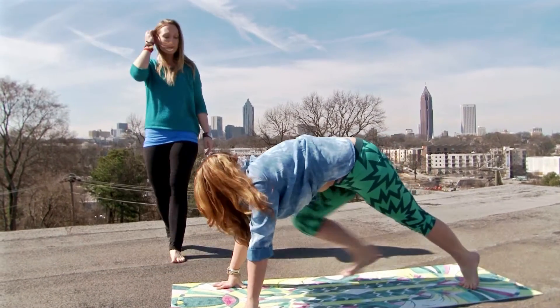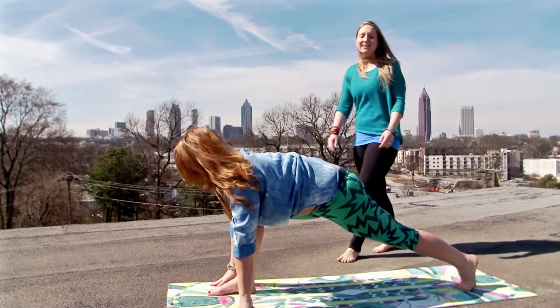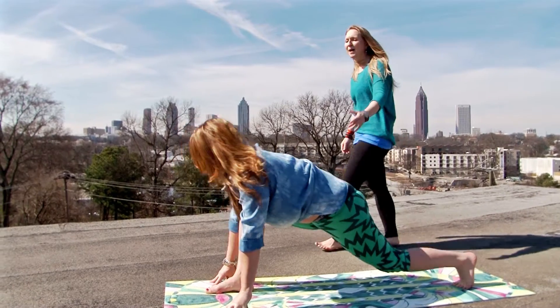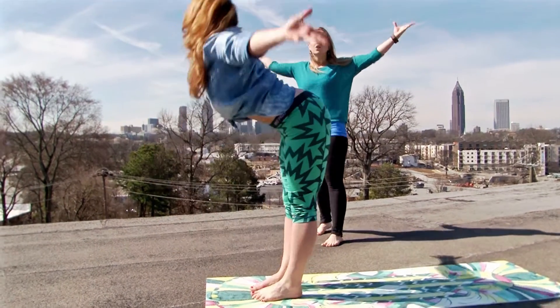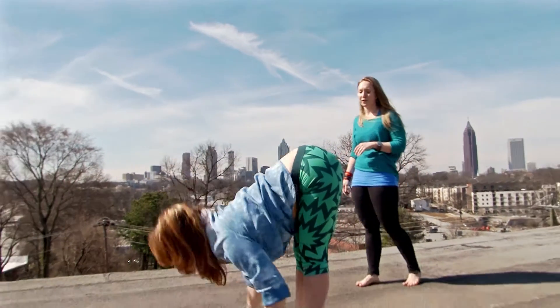Nice long stretch for the spine, plant the hands down firm on the mat. Take an inhale, step your right foot forward to the top of the mat, pause again — same lunge, other side, lengthening the legs out. Big breath. Exhale, step up to the top of the mat, fold over your legs, bow. Inhale, rise up to the sky, stretch your arms, lift your heart and chest. Exhale, dive to the earth.